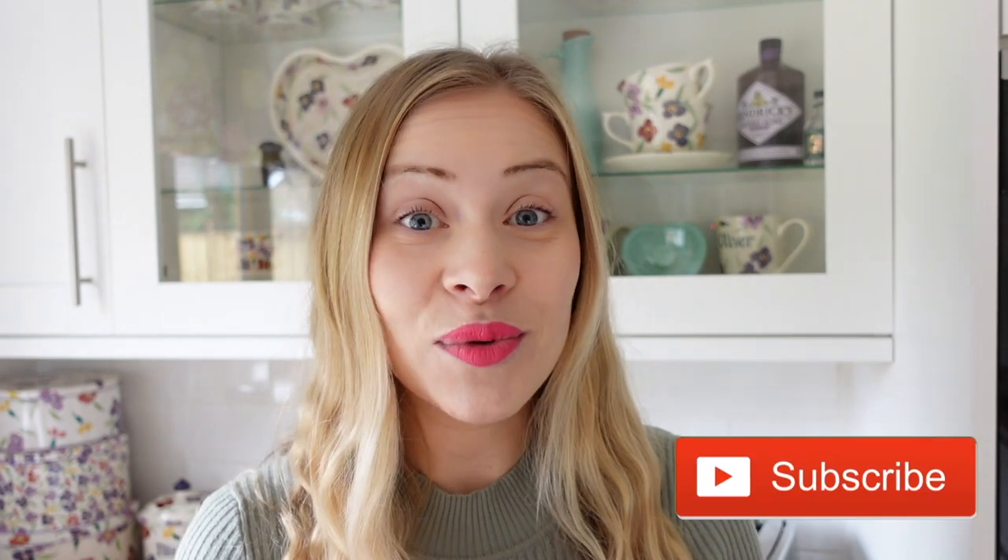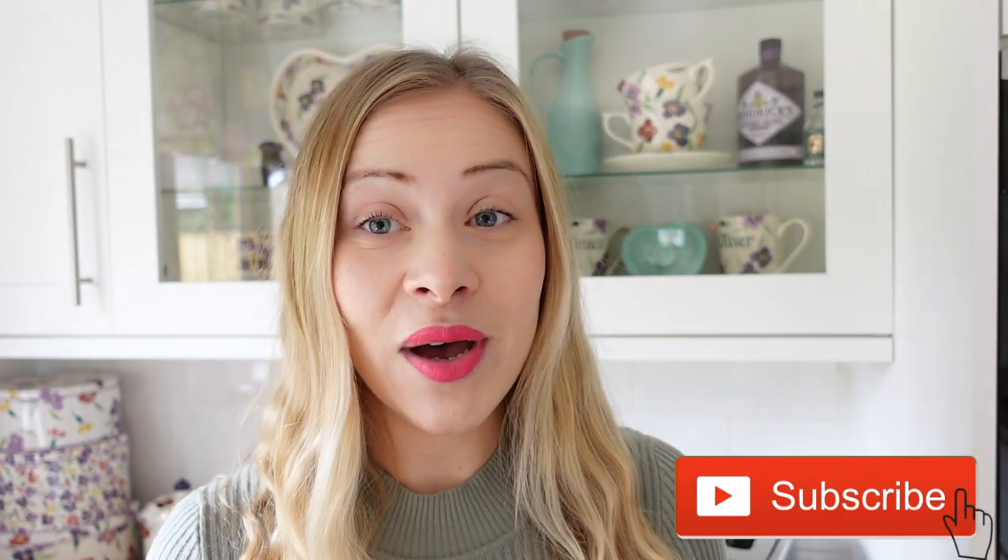Hello, welcome to today's video. As you can probably tell from the title, I'm going to be sharing my Emma Bridgewater collection. I collect the wallflower pattern, as you can probably tell behind me. If you've watched any of my videos like my food hauls or vlogs, you've probably seen lots of my Emma Bridgewater, and I finally thought it was time to share it.